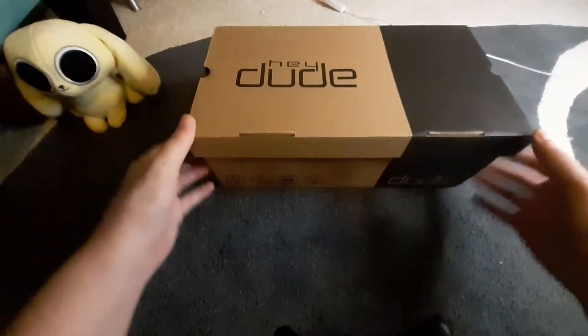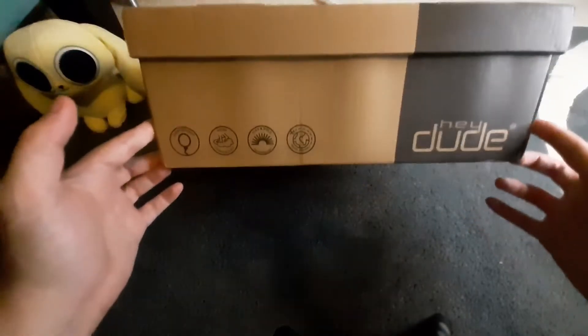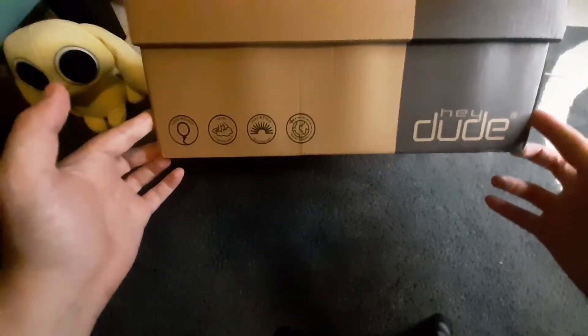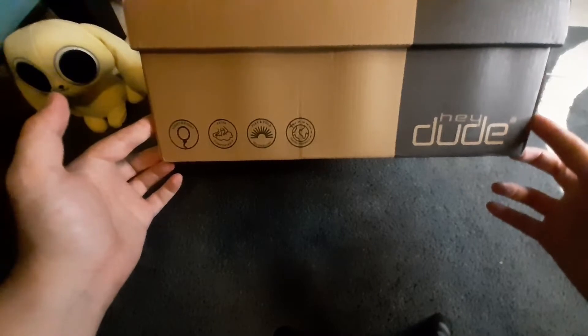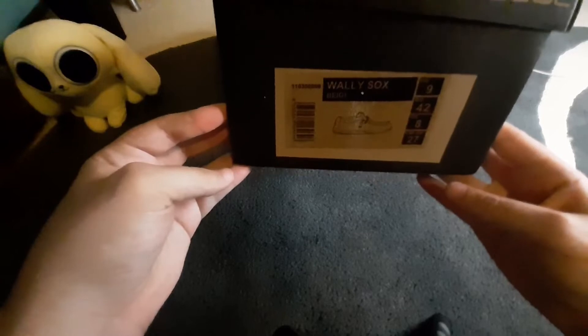Fortunately, this is not the same Hey Dude that is a subpar sitcom from 90s Nickelodeon. This is a pair of shoes. Looks like it's made for more comfort in mind. This is the Wally Socks Beige Edition.